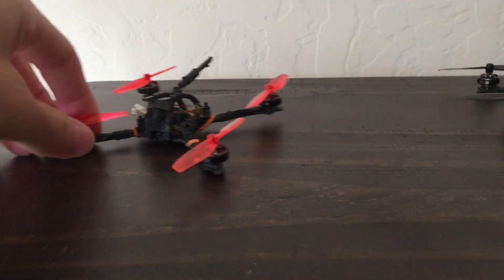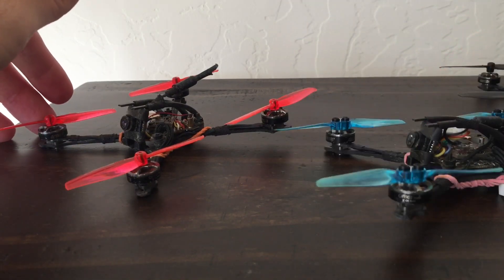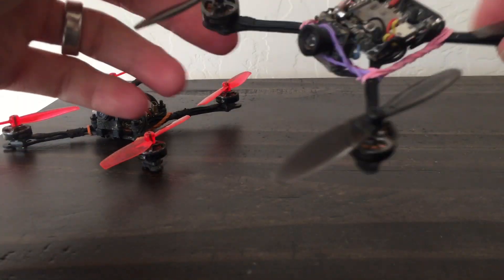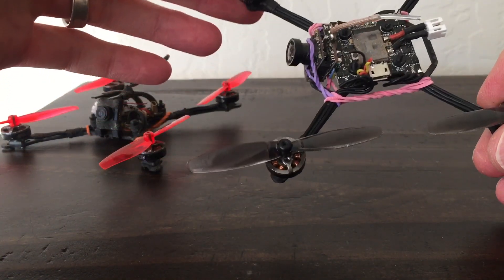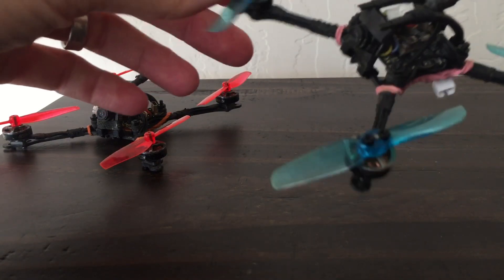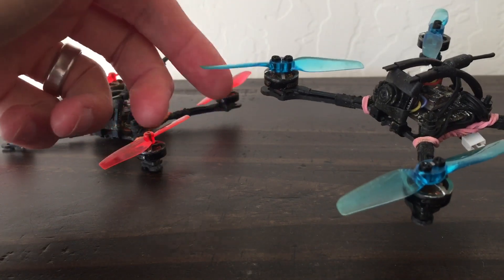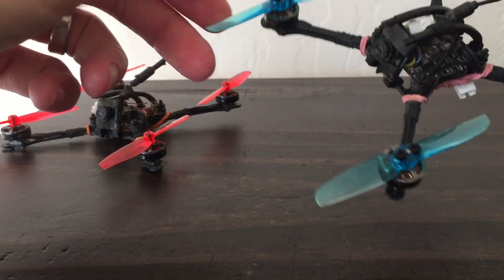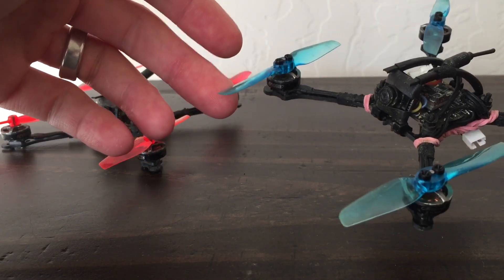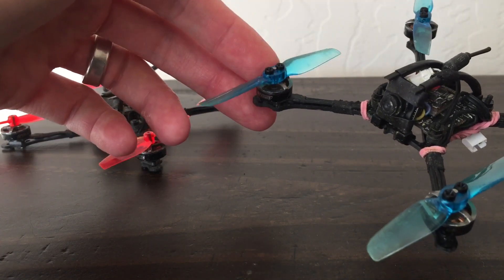But once you start getting onto 2S with them, whether it's 1102s or 1103s, I start having an issue with durability — they just get chewed up faster than I want to deal with replacing them. On 1102s, these are the HQ T65s. Although I like these quite a bit with 1103s, on 1102s the motors have a little bit of a hard time slinging these around.